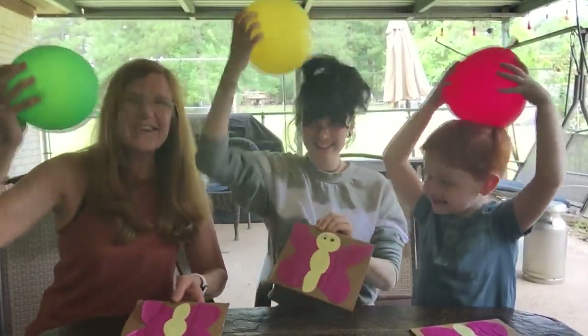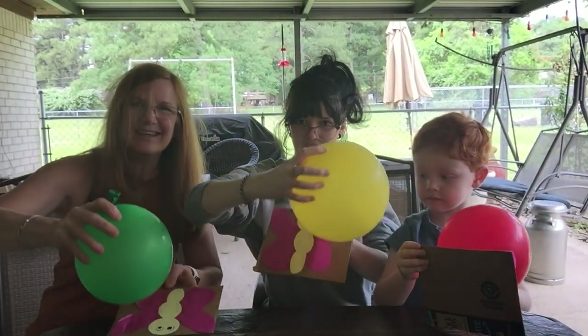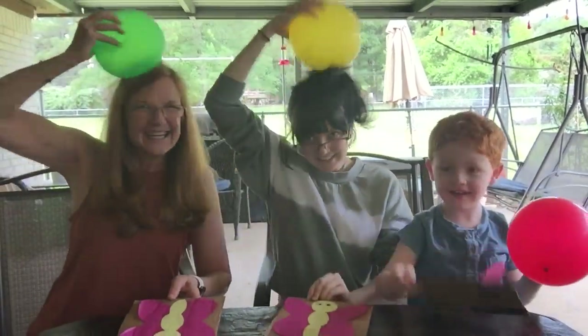Okay, here we go Jack, try it. Oh yeah, do you see the wings fluttering? It's not working. Okay, try it again Jack. Try it again.